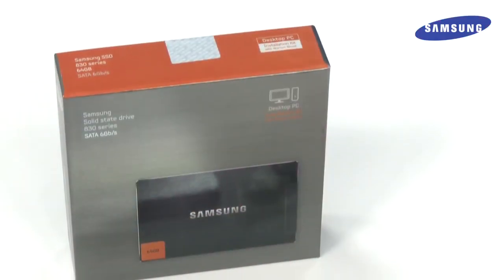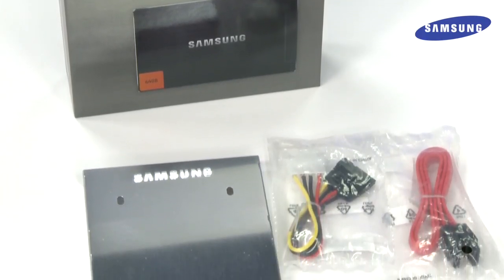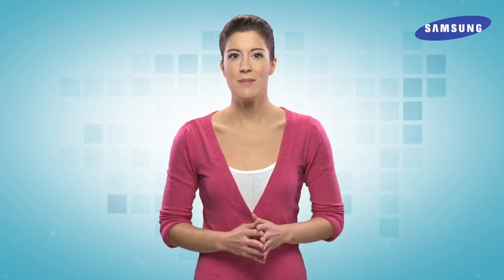It's also important to make sure that you have everything you need to get started. Luckily, Samsung SSDs come with all the parts you need to upgrade your PC. At most, you'll need to provide a screwdriver, but check all your parts before you get started, because you don't want to open your PC and then realize you're missing something.